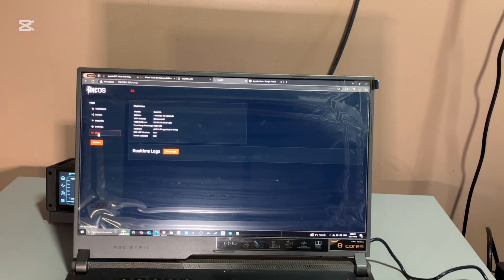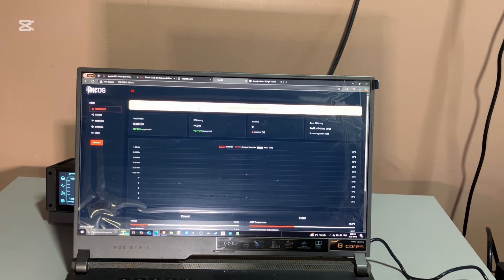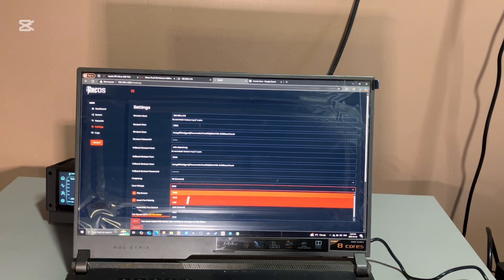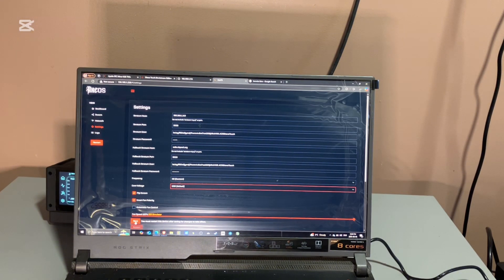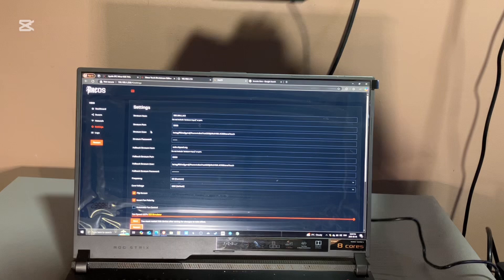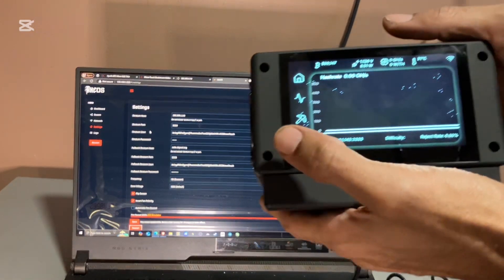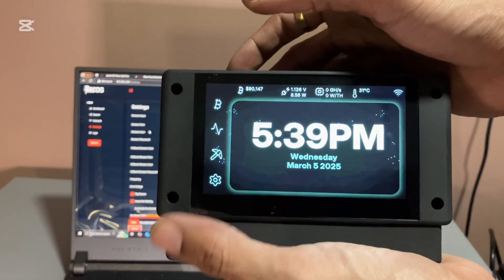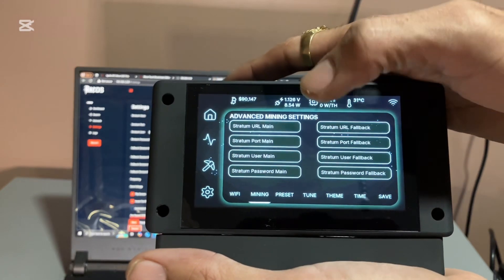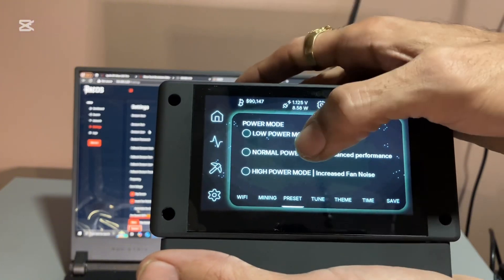I'm not getting any hash rate. Reconnected. I'm doing live troubleshooting. I'm going to put it to normal mode and see what happens.